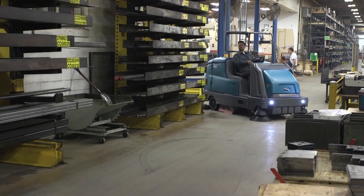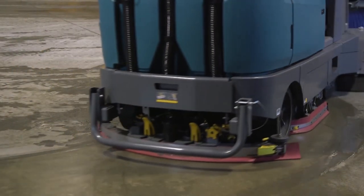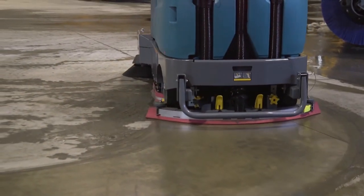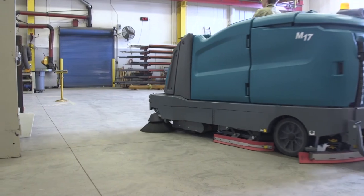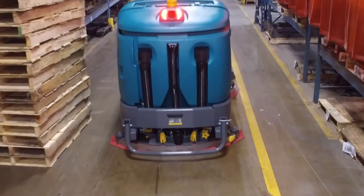Performing the daily operational checks, making needed adjustments, and following the proper operating procedures for your Tennant machine will ensure that it performs in top condition throughout its useful lifetime. You will find it cleans better, has fewer maintenance issues, and effectively enhances the environment.